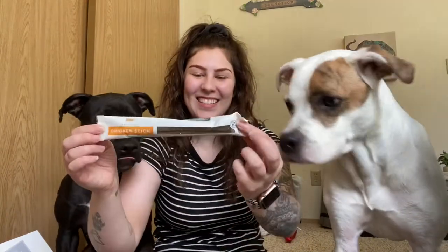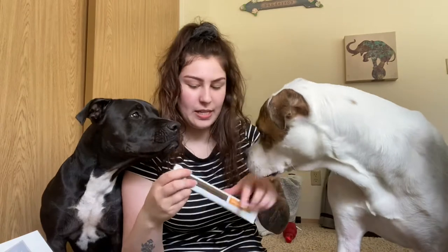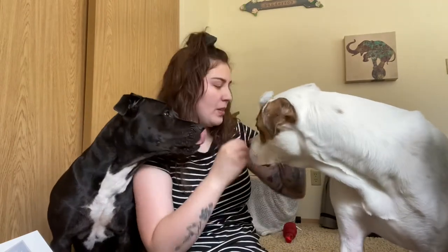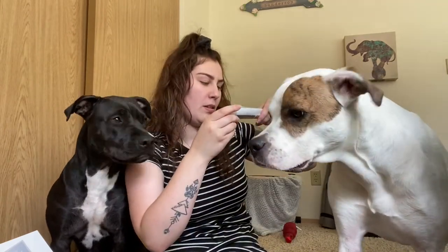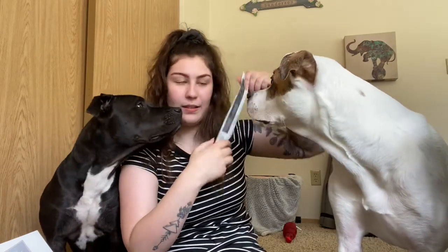And then the next thing in here is a little boy stick — this is called a chicken stick, and it says it is a hard chew. The first ingredient is chicken and there is no raw pride in it. So I will go ahead and split this between them later.